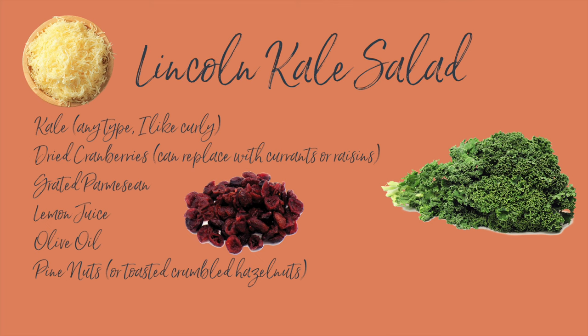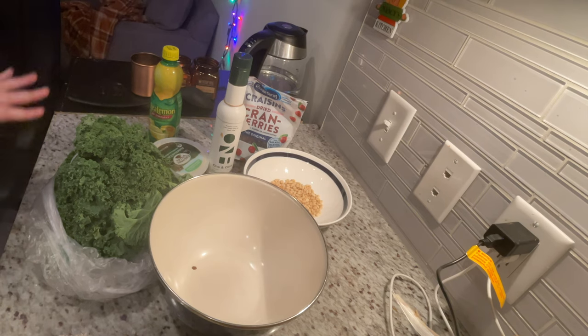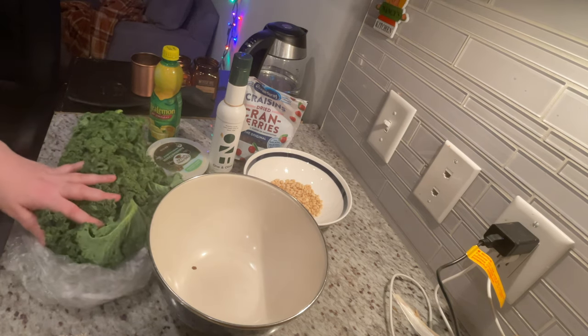Even if you think you don't like kale, I really encourage you to give this next recipe a try — I have converted many kale haters with it. It's called Lincoln Kale Salad because it's based off a salad I used to have at a lunch place downtown in DC called Lincoln.